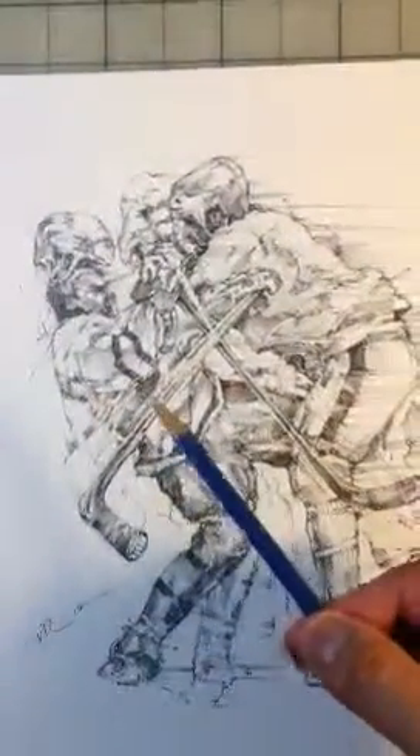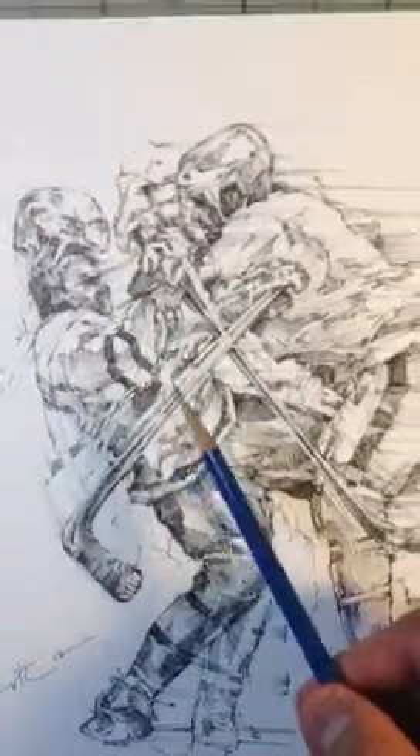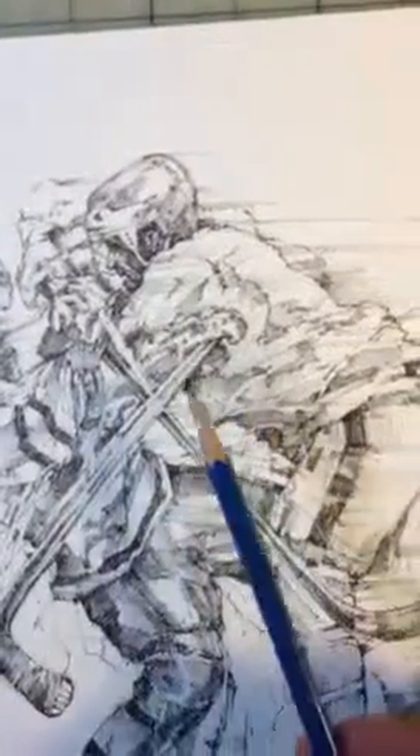I'm going to use my pencil to describe what's going on here. Basically, the guy was just getting checked to the ice. I wanted to show the movement, the motion from the guy who was enforcing the check, with the speed lines here.